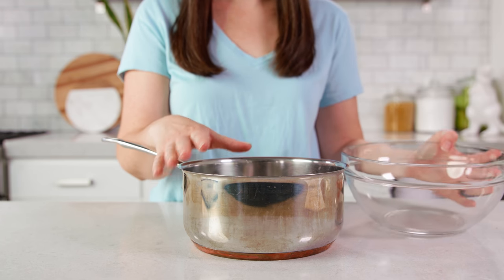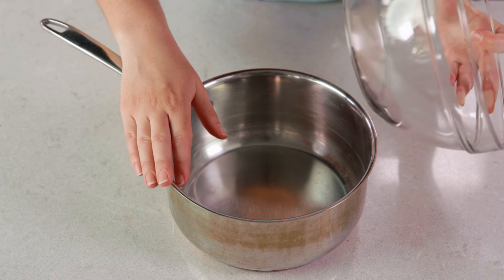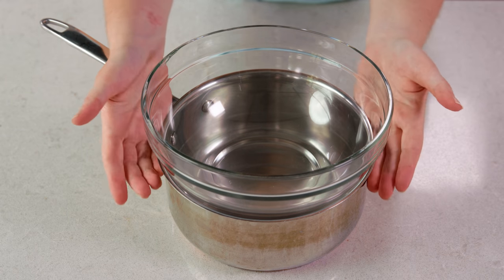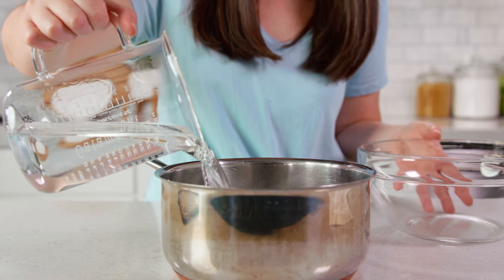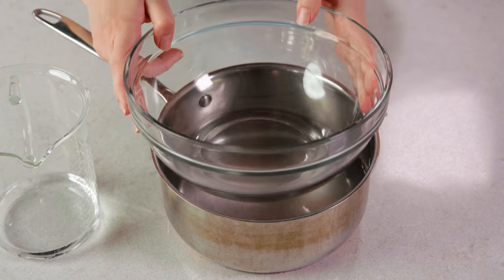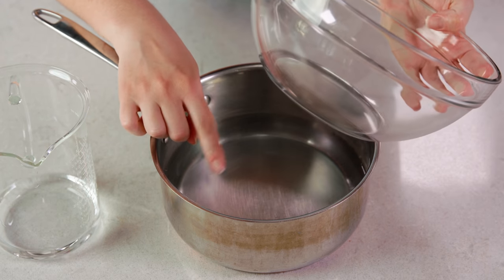We're gonna start by making a makeshift double boiler. You'll need a heatproof glass or metal bowl and a saucepan, and you want to make sure it can fit snugly so that the saucepan cradles the bowl. We're gonna pour in enough water to cover the bottom of the saucepan with about 2 inches of water. We're gonna bring this to a boil on the stove, but you want to test it out beforehand and make sure that your bowl can sit on top of the pan without the bottom touching any of the water.